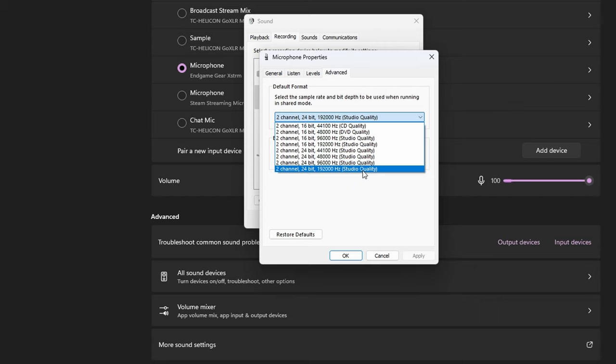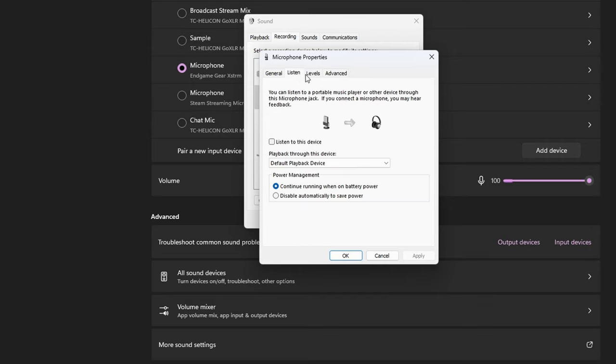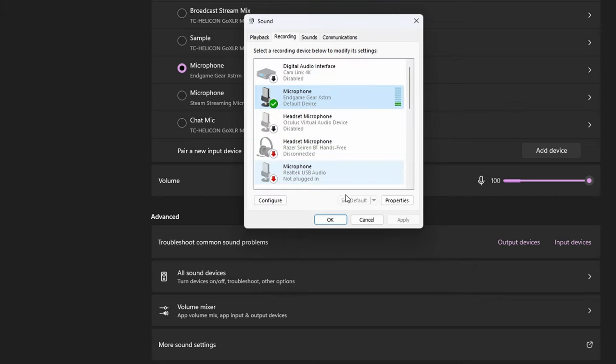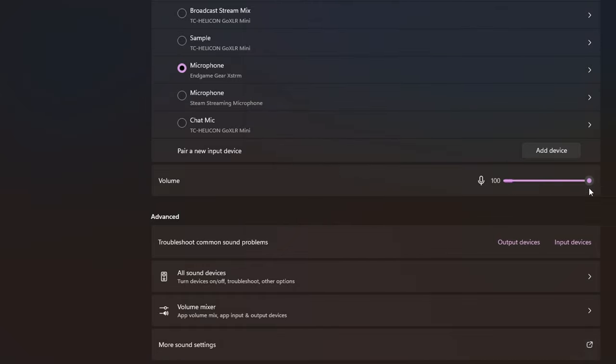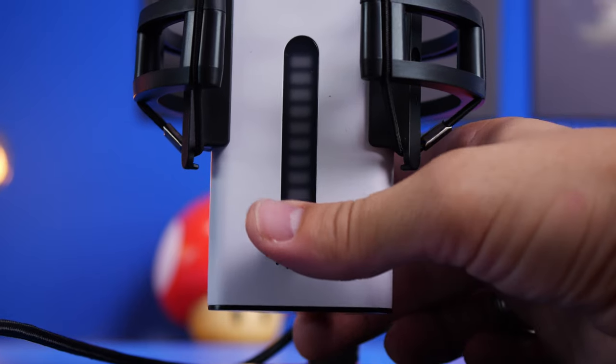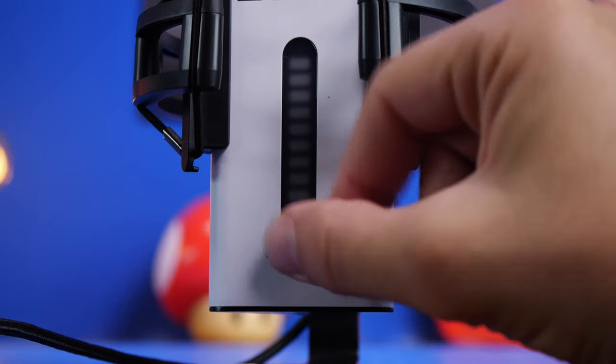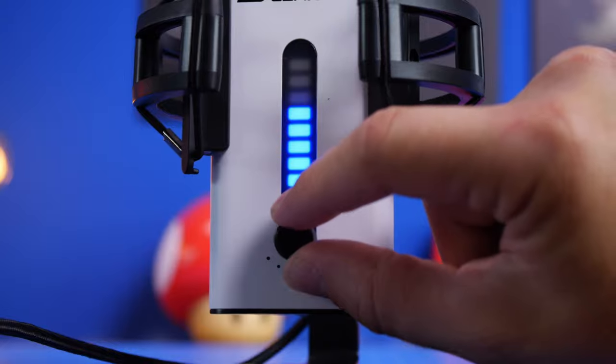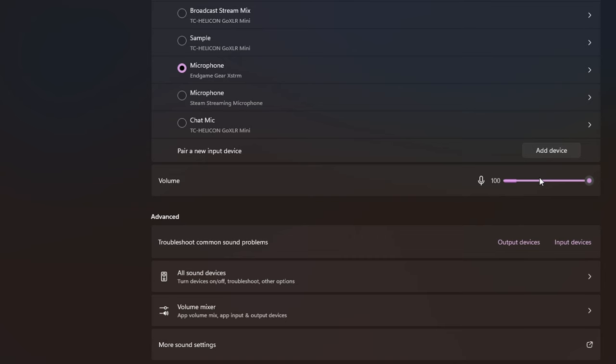Go into the microphone settings and under the Advanced tab set it to two channel, 24-bit, 192,000 Hz studio quality. That's the maximum sample rate this microphone can capture, and setting it to maximum will improve the overall quality significantly. You'll also notice the microphone is currently set to 100% in Windows — this is the software-level gain adjustment and from my testing that's the best setting. The idea is to adjust the hardware dial on the microphone all the way to the left to minimize hardware-level gain, then keep Windows at 100%. This gives the best quality sound because it minimizes other noise being picked up — the more hardware gain you have, the more background noise you'll get.